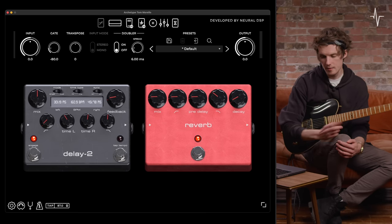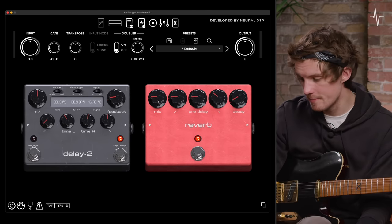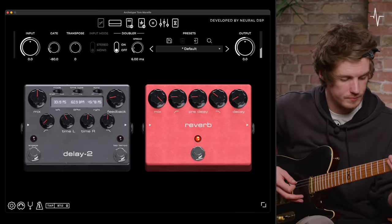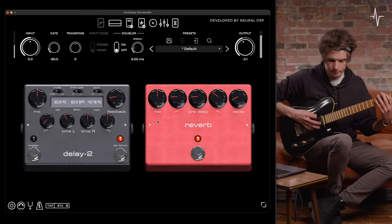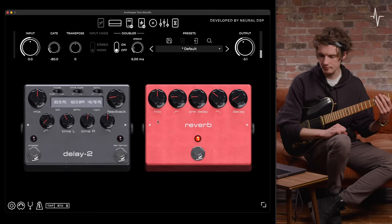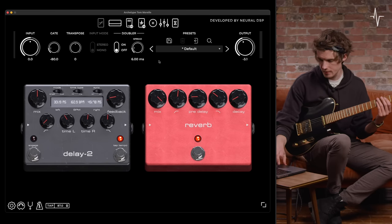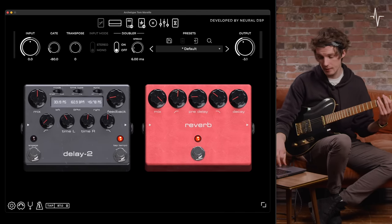Finally we're on to the reverb pedal. We have a mix control at the far left — a blend between dry and wet reverb signal. At the current setting it sounds light; maxed out you get all of that reverb signal; in the middle you get a blend of both. Similar to Delay 2, we can alter the high and low pass. The high-pass here allows us to cut some of the low end out of the reverb — maxing it out takes quite a lot of low end out, and bringing it all back in restores it.